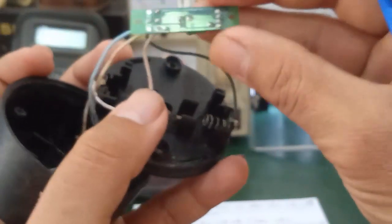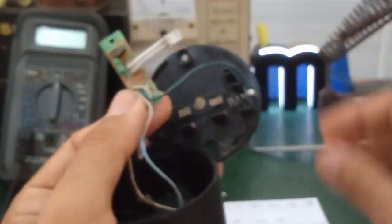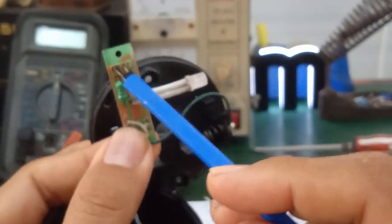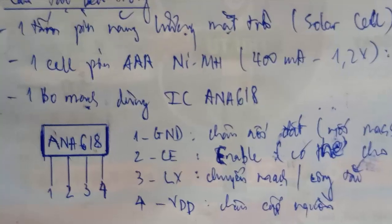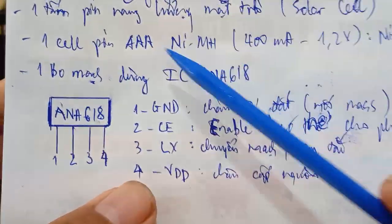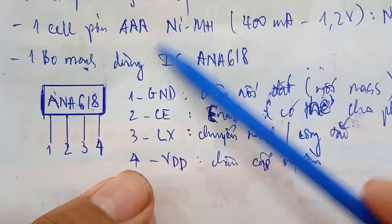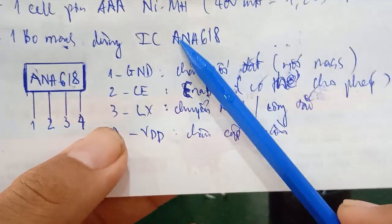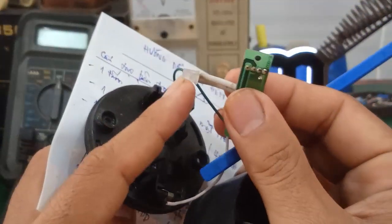This is the LED that it uses. The circuit board looks like this. The main components are three: one IC ANA618, one inductor, and one LED — quite simple. The function of the ANA618 IC is to charge the AA Nickel battery inside when it is daytime, and simultaneously switch to power-supply mode for the LED. When it gets dark, the LED will light up.